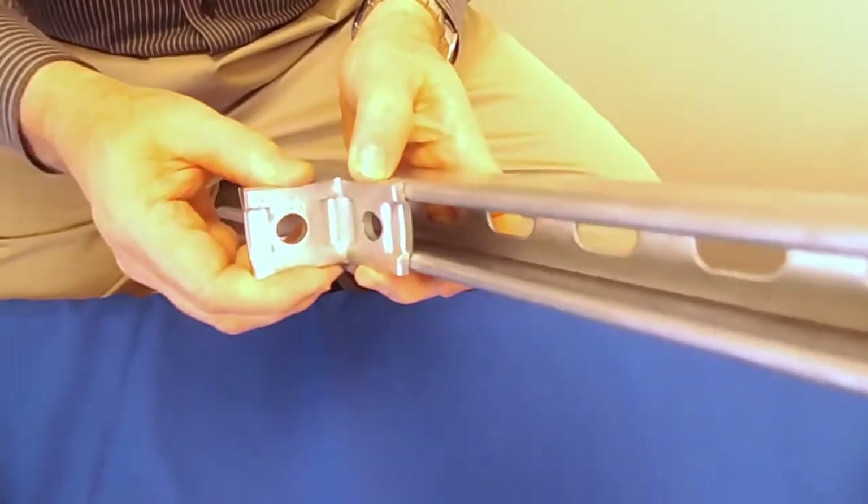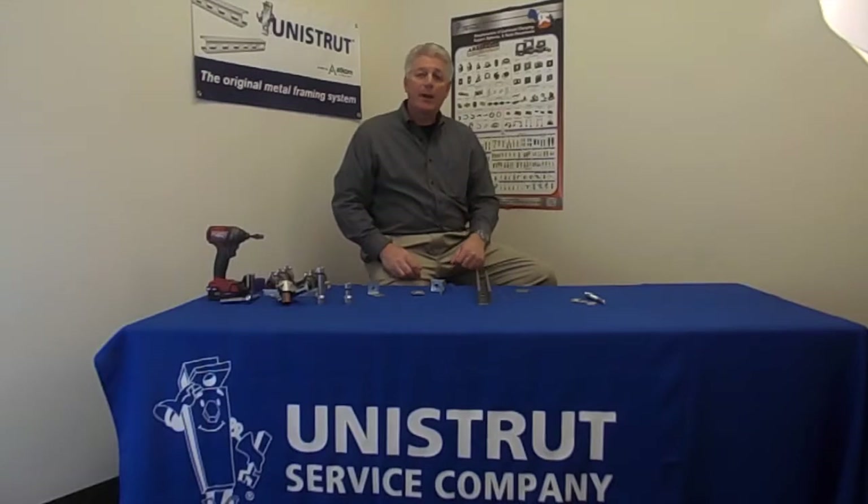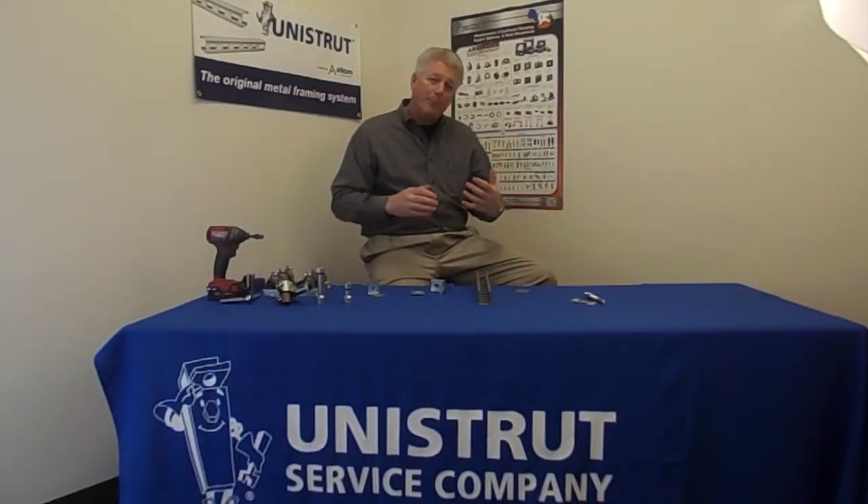The keyed components allow you to make a more secure connection when you want to make sure that both connections are at 90 degrees and there's no opportunity for it to slide.